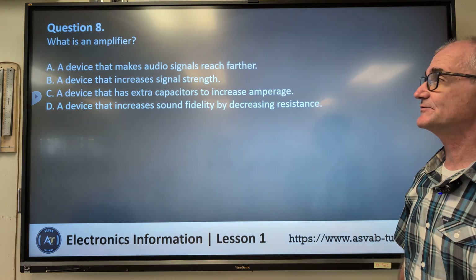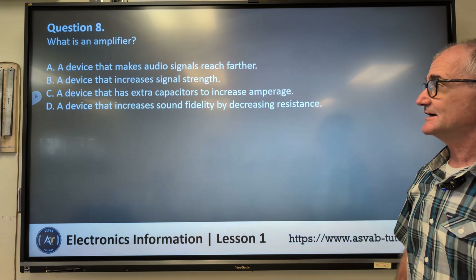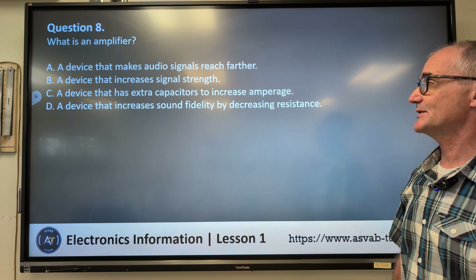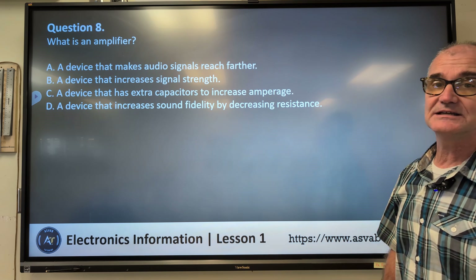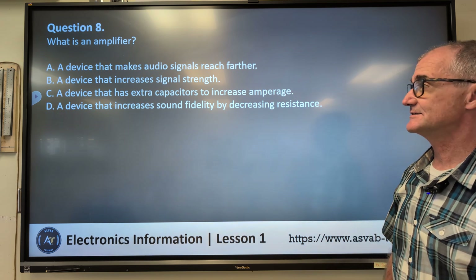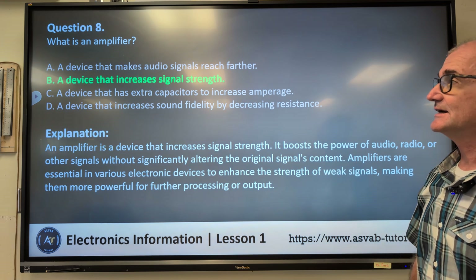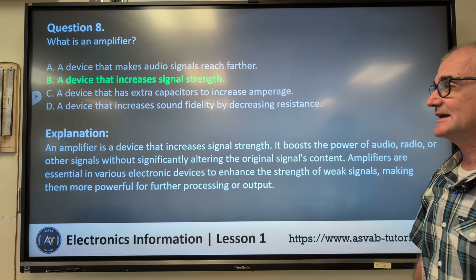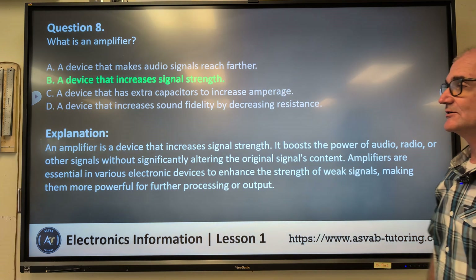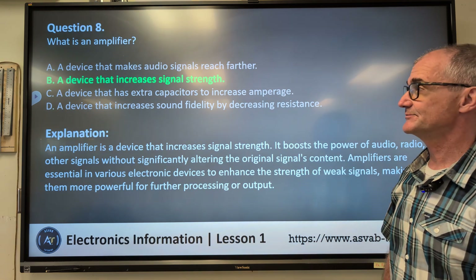Question eight: what is an amplifier? A) a device that makes audio signals reach further, B) a device that increases signal strength, C) a device that has extra capacitors to increase amperage, D) a device that increases sound fidelity by decreasing resistance. Correct answer B, a device that increases signal strength. An amplifier boosts the power of audio, radio, or other signals without significantly altering the original signal's content.